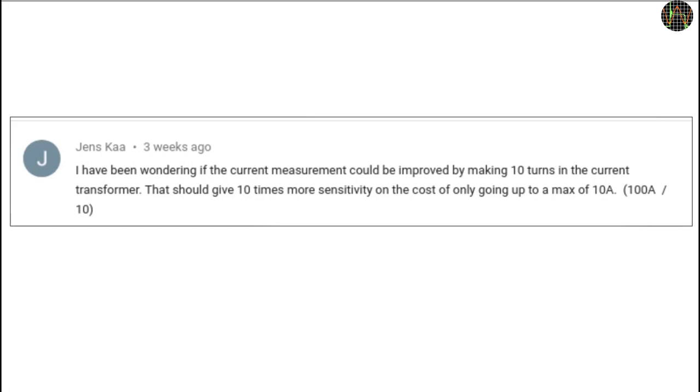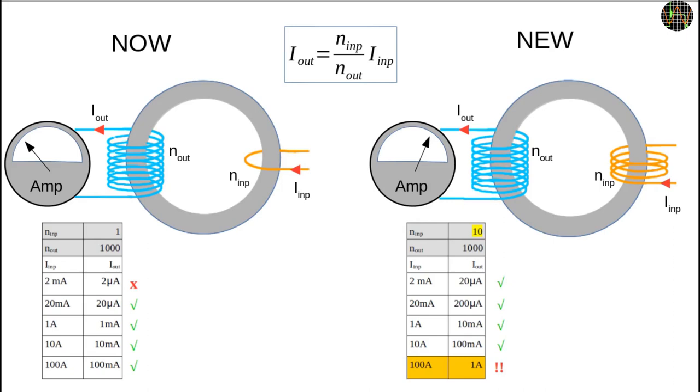To fix the sensitivity for low currents, Jens, one of my viewers, suggested that by adding more turns to the current transformer, the unit's sensitivity might be increased to the point of getting power factor readings even at very low currents. Let's see why this should work. The power meter uses a current transformer as a sensor. As designed right now, the AC current to be measured travels through the single orange colored loop through the center of the transformer and induces a current in the blue secondary coil that can be measured.